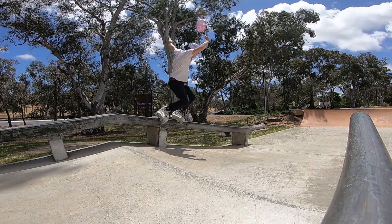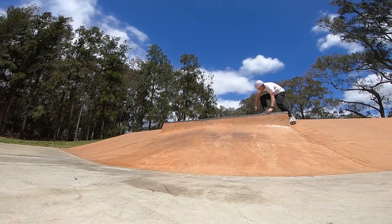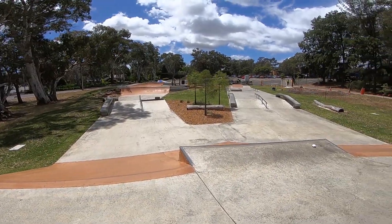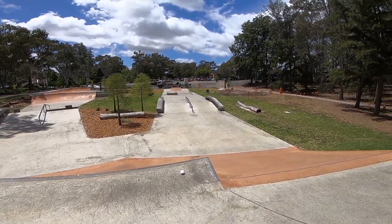This was the first skate park I went to when I arrived in Adelaide, because they had nice rails, a nice bowl with a spine, nice ledges, sick logs, and the concrete looked smooth and fresh.